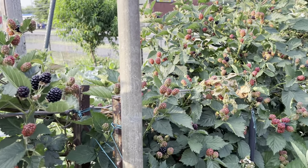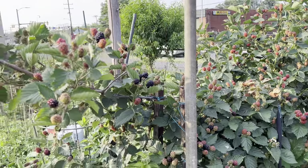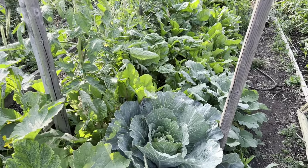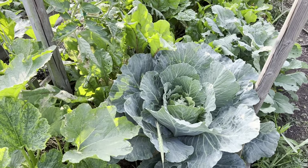Morning! Here's the hunk of blackberries starting to ripen up — tons of those. The rest of the garden is looking pretty good and green even though we've been dry. A lot of cabbage loppers on there.